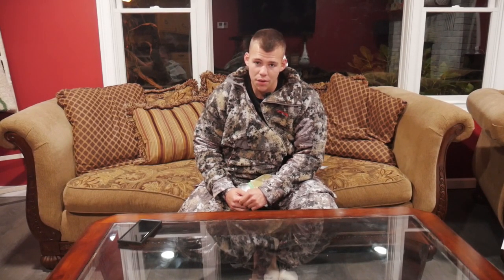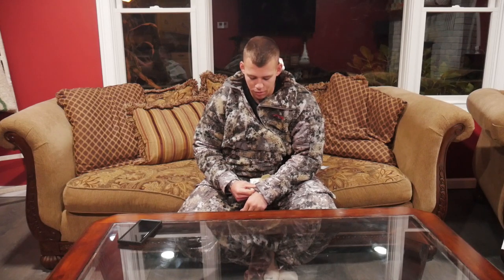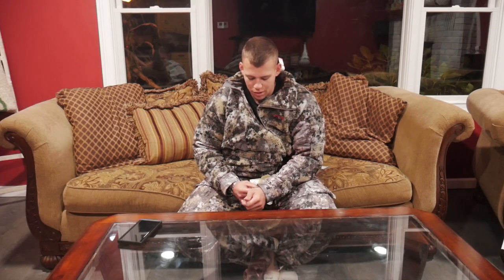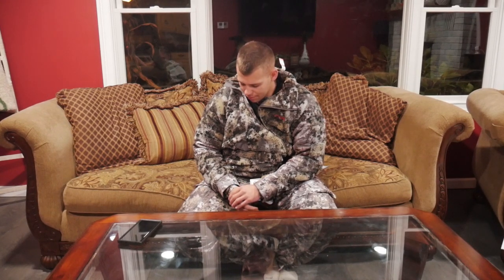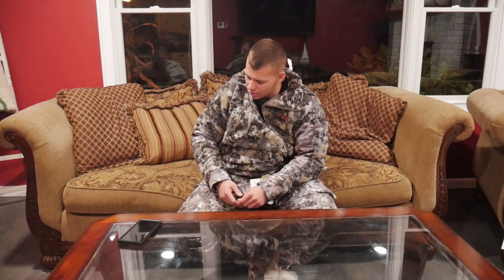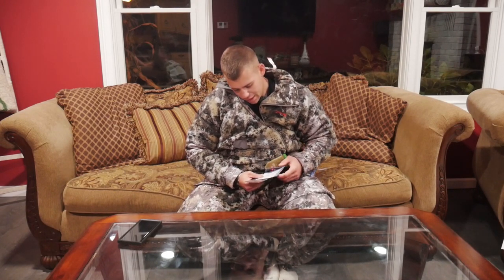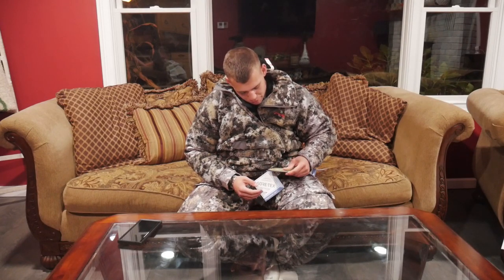There are a couple of other Sitka products I want to get in the future — particularly their backpack, the tool bucket. It seems like it's got a lot of room and a lot of innovative design to it. But yeah, I like this outfit and I'm excited to take it out in the woods and see how it performs.